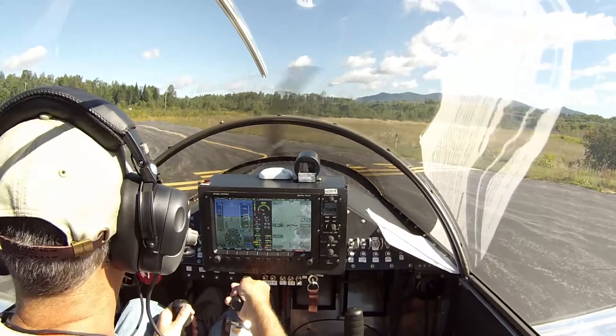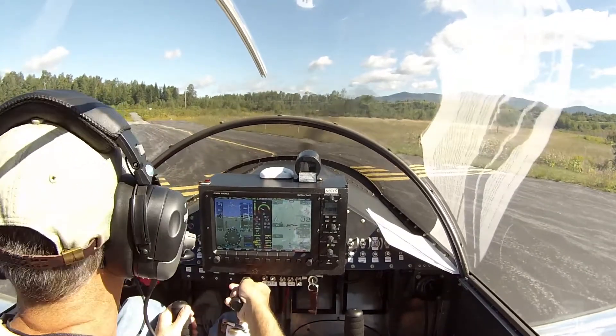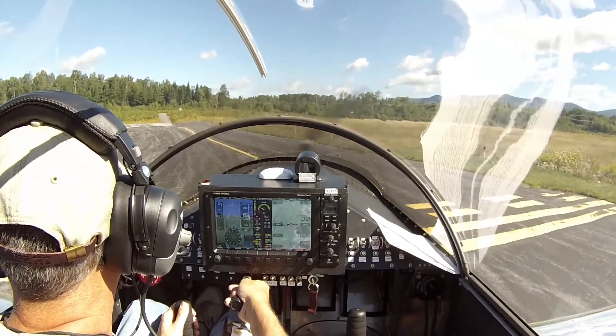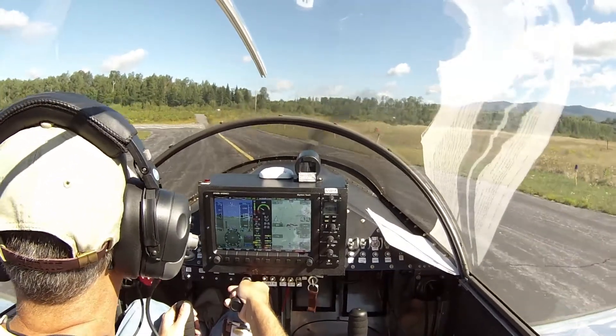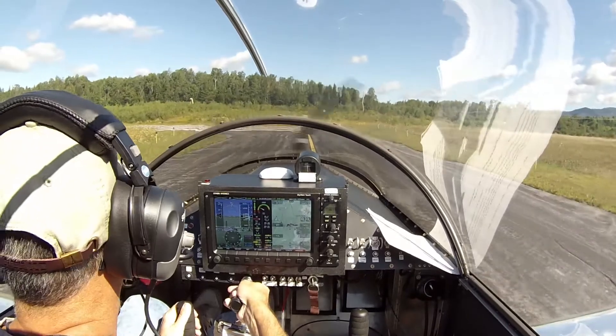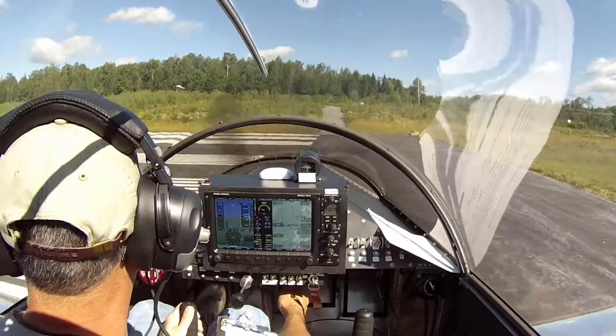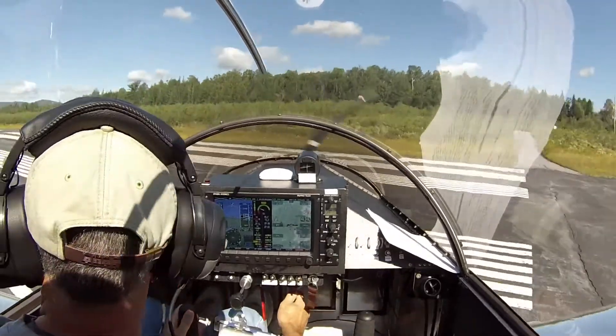Right now the coolant temperature is a little bit high, and that's because we've been facing away from the wind on a windy day. As soon as we get faced into the wind down the runway and get rolling, that temperature will come right down. Alright, we'll see what kind of knots we get for takeoff — we're just going to fly it off.